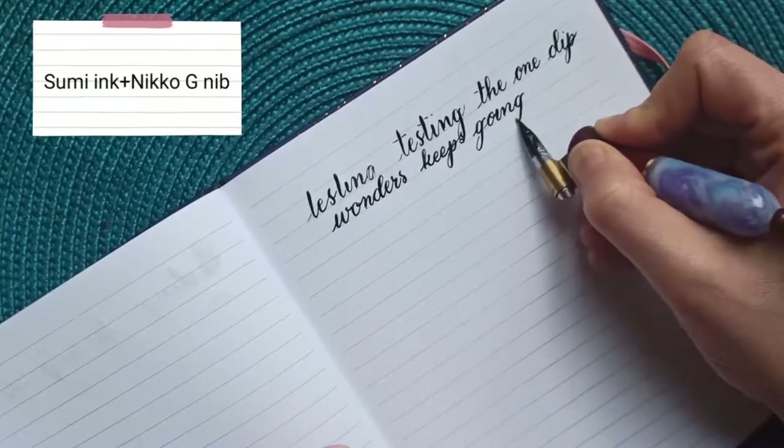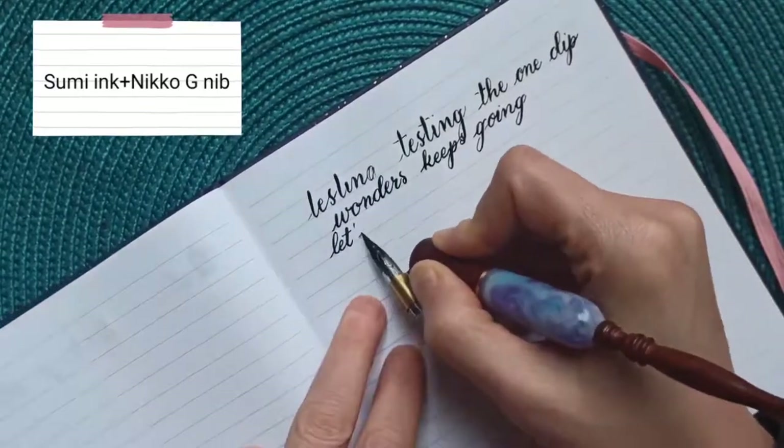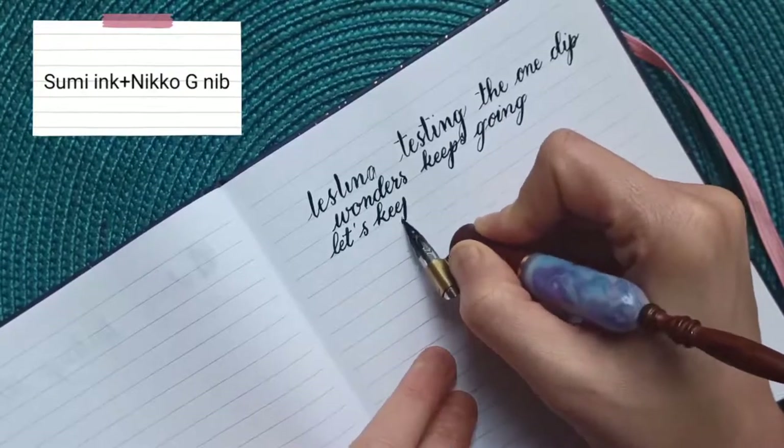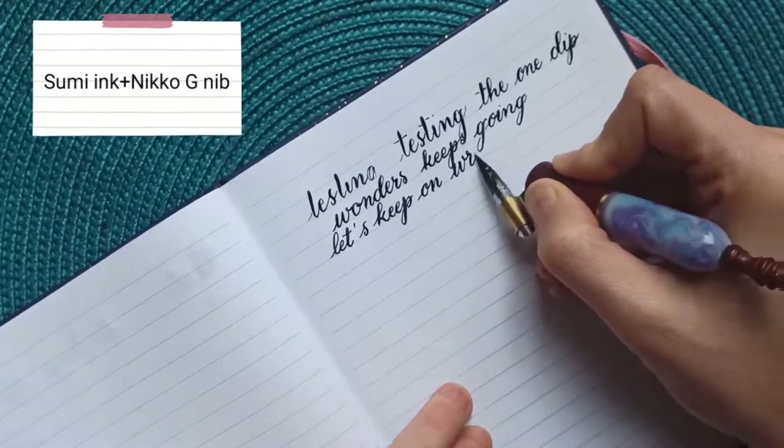This makes such a difference — it really works well with the sumi ink, which is great because it's an ink I use quite a lot on commissions. I could still go further but I've decided to stop and try some other ink.